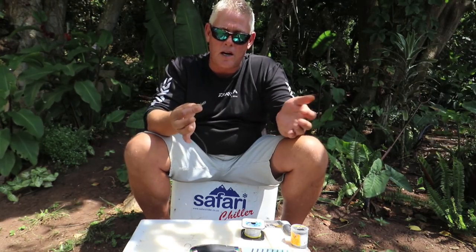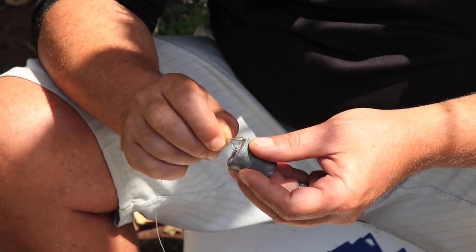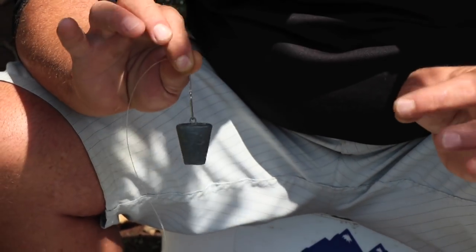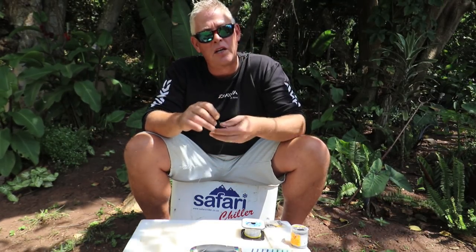Then slightly lighter for my sinker line - a 0.55, also the same brand. I really like the Mustad clip-on sinker clips, which you buy and tie to your sinker line. It makes it easy to pack up and attach a sinker - you just hook it through, put it on, and you can also clip it onto your hook to cast further.